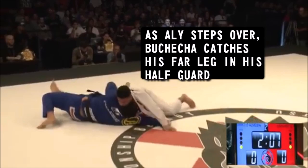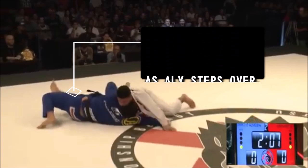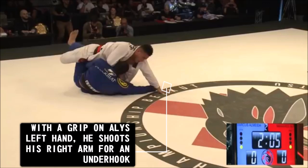After getting thrown by Ali, Bouchesha cleverly pulled Ali into his half guard but on Ali's far side leg. From there he gripped Ali's left sleeve to prevent him from cross-facing to defend, but also used it to create space to establish an underhook.